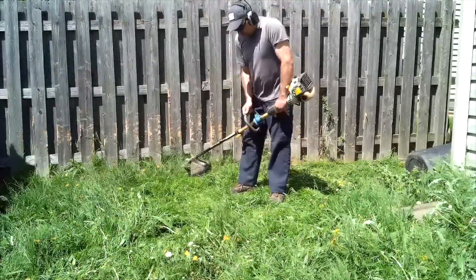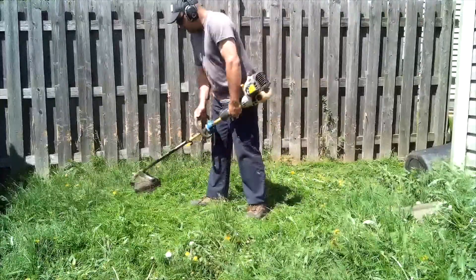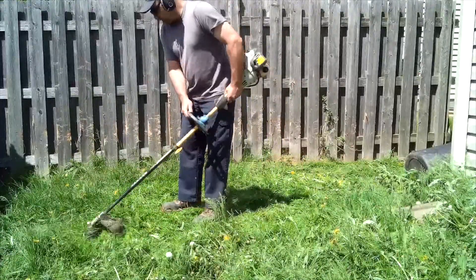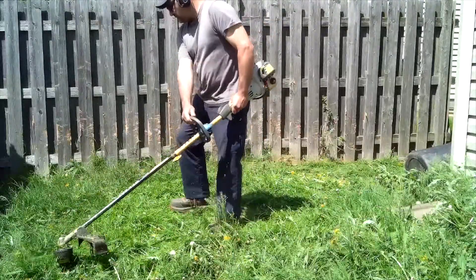I want to talk to you — not every single lawn you pick up on an app is going to be this overgrown. This is the first one I ever picked up. I picked it up because it was in my own subdivision and it was really close to home, so I figured I'd start here.